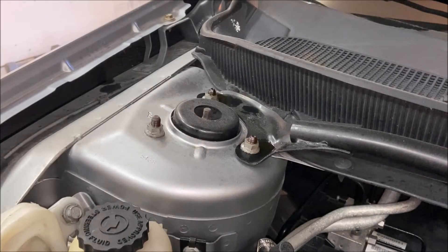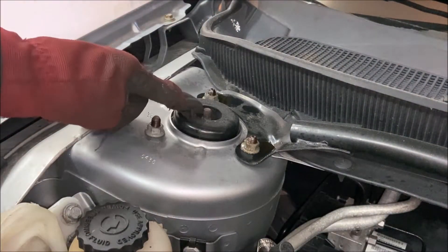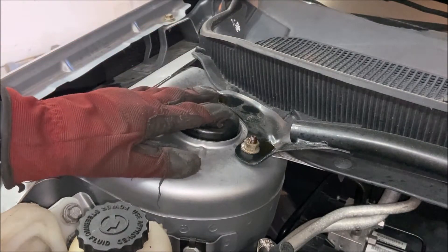With a 15mm socket, I'm going to go ahead and just break the torque on these to make sure they'll come apart. I'm definitely not going to take the nuts off at this point. One word of caution: you might be tempted by the nut right there — do not loosen or remove it. That is what's keeping the whole spring compressed.